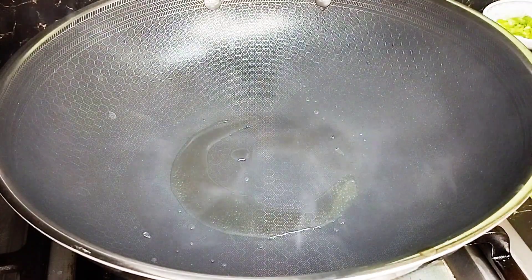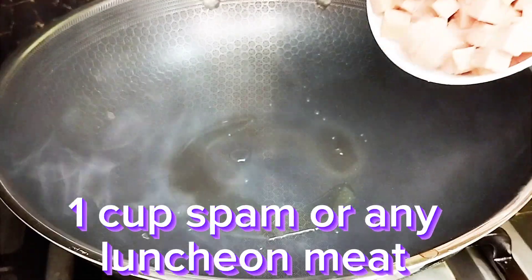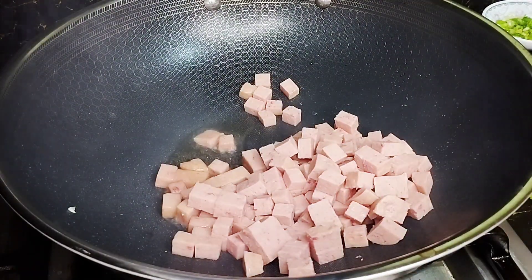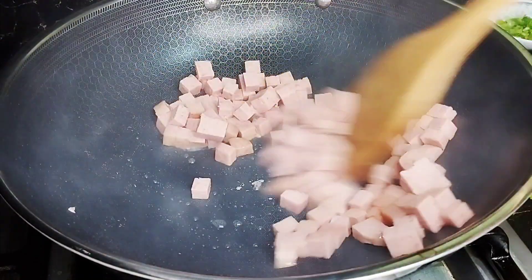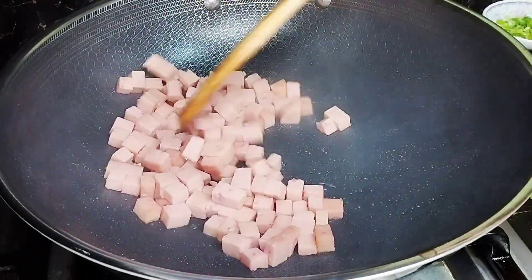On a hot pan, add 2 to 3 tablespoons of oil. Let's fry our luncheon meat — any brand that you have, okay. Pwede rin beef loaf, luncheon meat — any kind. So let's just fry this up.